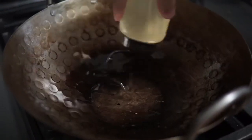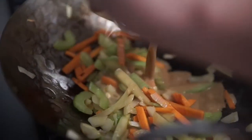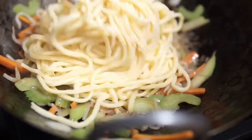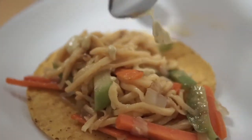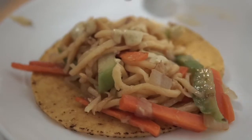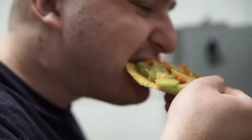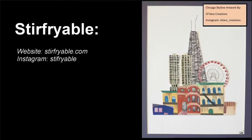Yes, you can use whatever mayo you want for the condiment. We'll link the recipe in the description. There is the tostada with the mayo! We'll see you next time on Stir Fryable! Bye!